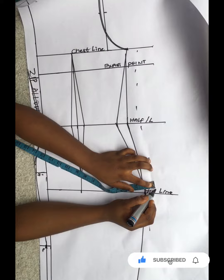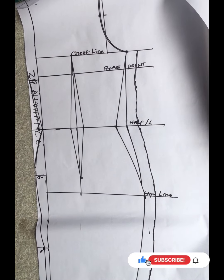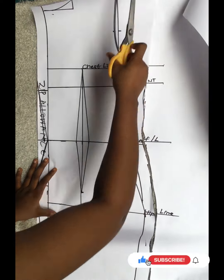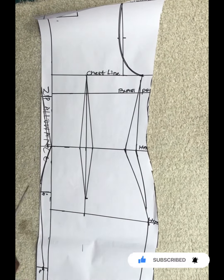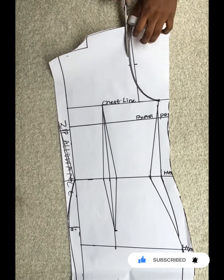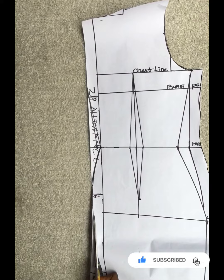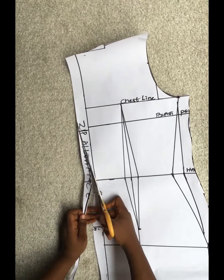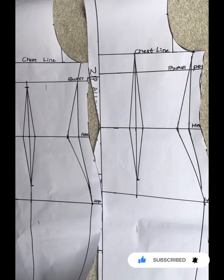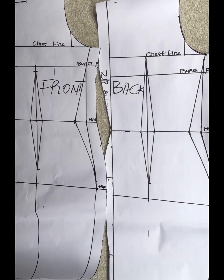You cut out exactly as drafted. This is basically how to draft a half scale basic bodice with a waist dart and a full scale bodice block - very simple and easy. If you found this tutorial helpful, please subscribe because you'll get more sewing tutorials on my channel. Thank you to all my current subscribers and future subscribers. Stay tuned - it's never going to be boring. Try this out, and if you have any questions, pin them in the comment section. Have a lovely day, bye!